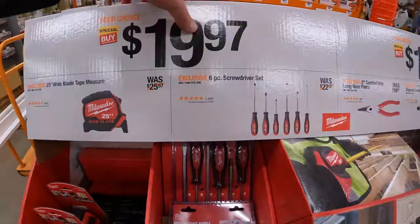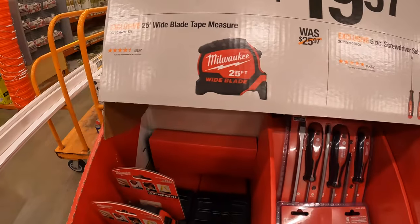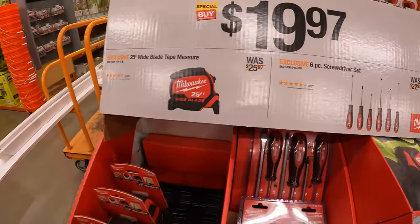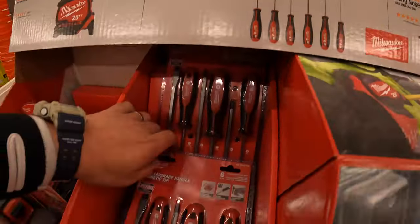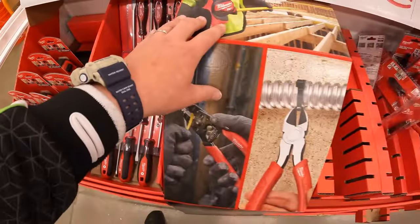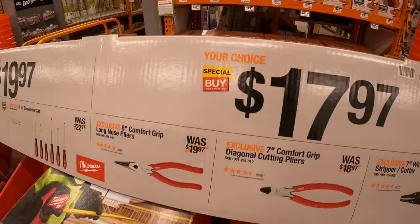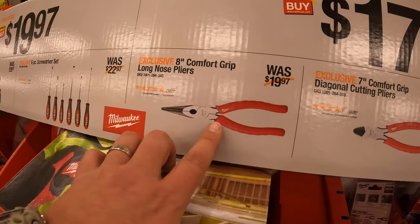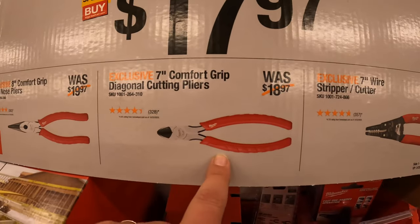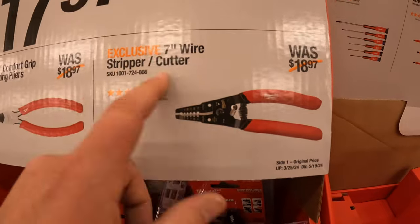Milwaukee has for $19.97 a 25-foot wide-blade tape measure, and half-inch screwdrivers or a six-piece screwdriver set. $17.97 your choice: 8-inch comfort grip long-nose pliers, 7-inch comfort grip diagonal cutting pliers, or 7-inch wire stripper/cutter.